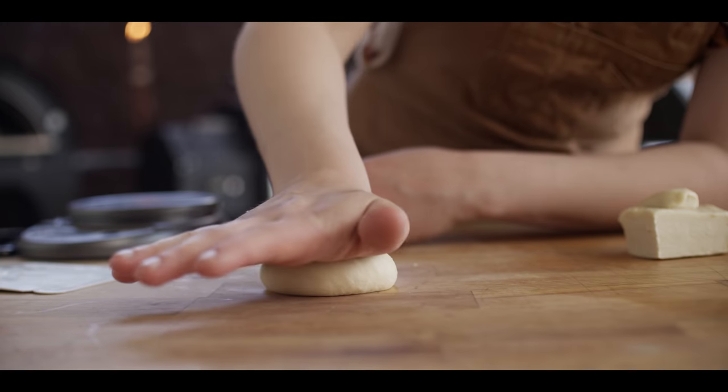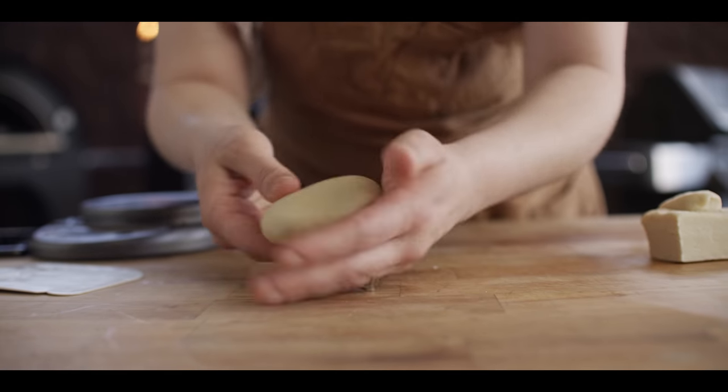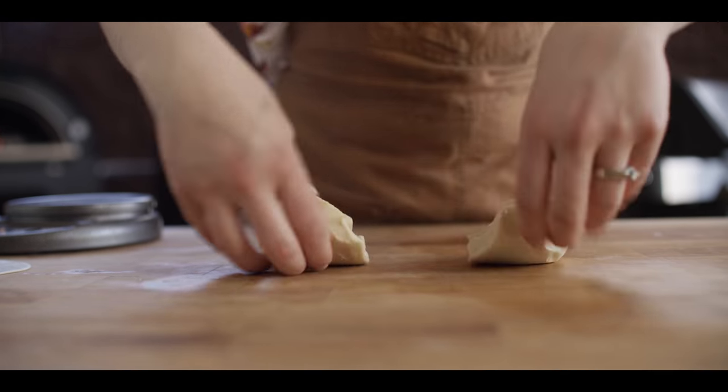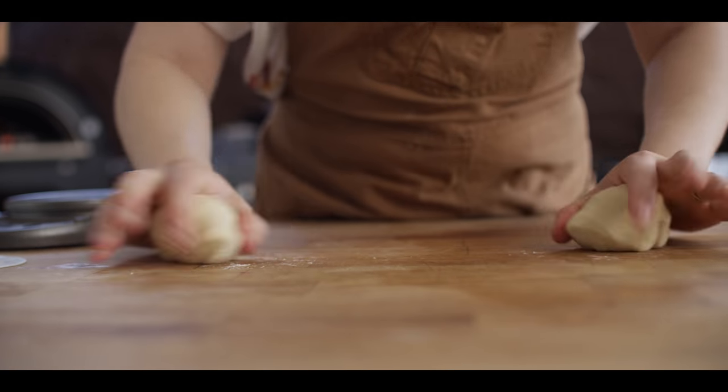To get that into more of a bun shape, I'm just going to press it out a little bit and get it on our sheet pan. I'm going to flatten them out, fold them over twice, turn 90 degrees, and then work them into shape.